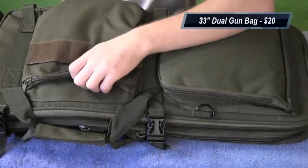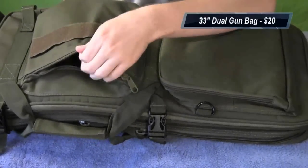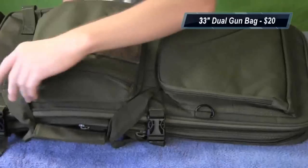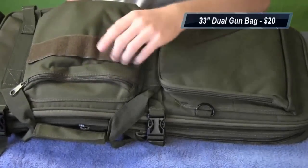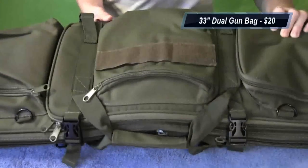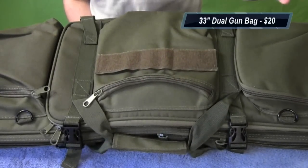This one just opens up — stuff whatever you need in there, whether it be goggles, gloves, whatever. There's also a nice velcro patch right here to put on patches if you have a team patch or just anything you want.